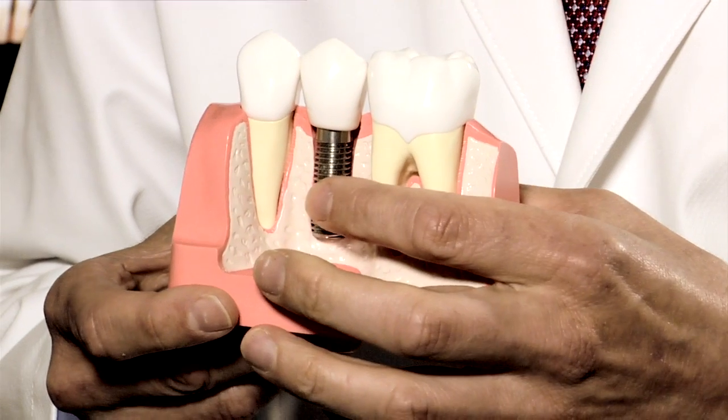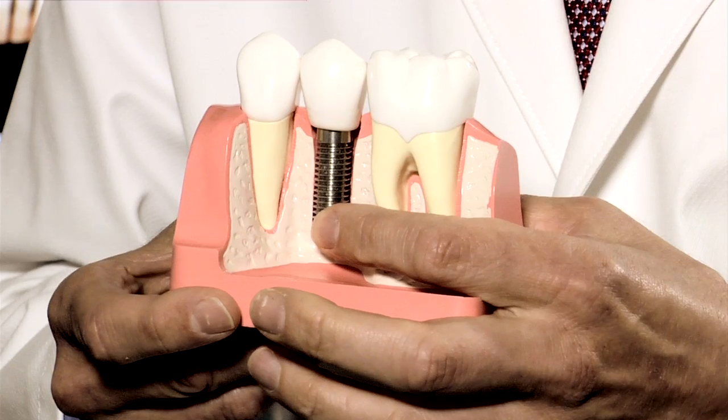Probably the biggest reason why implants are the number one method of tooth replacement is their durability. Implants don't get gum disease, and they don't get tooth decay — that's why implants have become so predictable. They replace all the tissues that were lost, and we see success rates in the high 90% at 10, 15, and 20 years later. So implants are a great investment, both short-term and long-term.